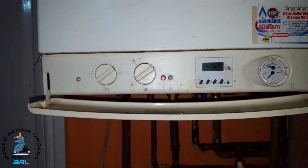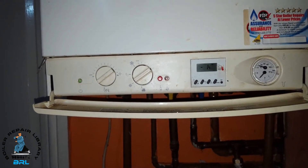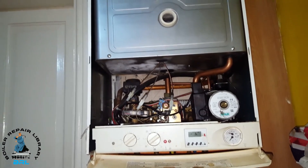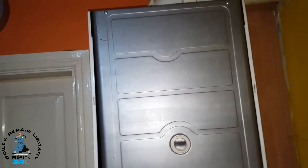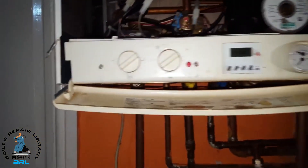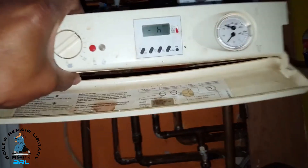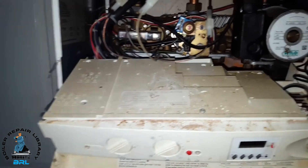This boiler has got two PCBs — the ignition board and the main driver board. We'll have a quick look inside. We just lift off the front panel on the top of the boiler; there are two screws, then the front right panel just lifts off. I've undone the screws underneath, so this thing can just slide forward.